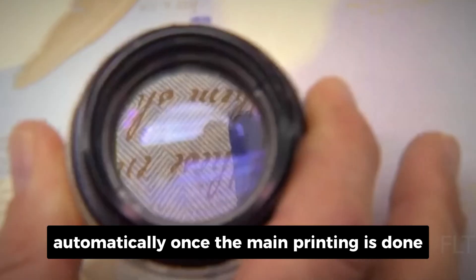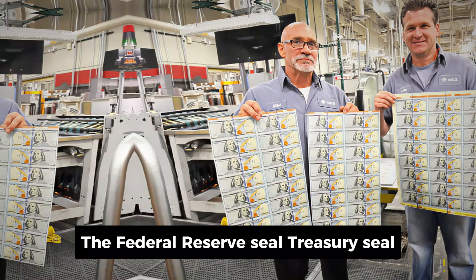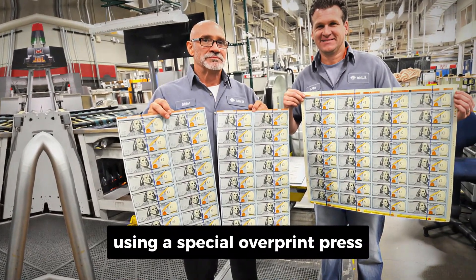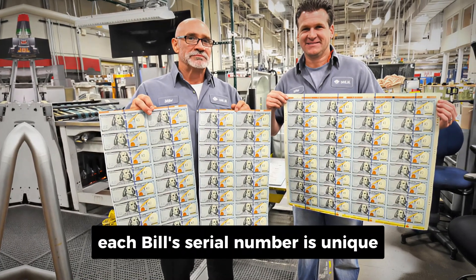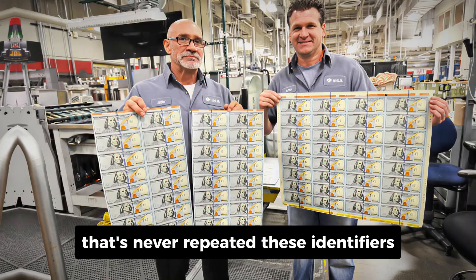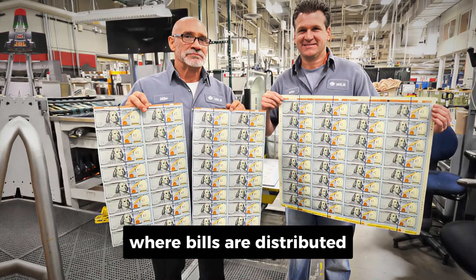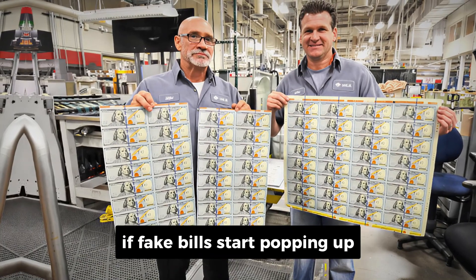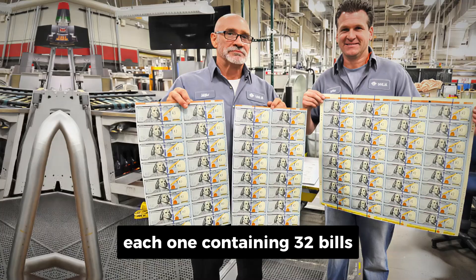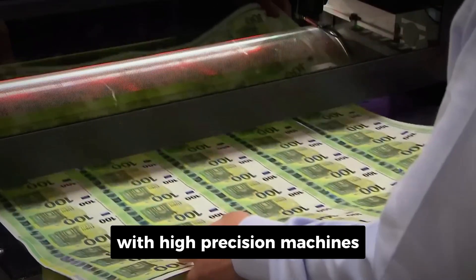Once the main printing is done, the bills go through additional stages. The Federal Reserve seal, Treasury seal, and serial numbers are printed separately using a special overprint press. Each bill's serial number is unique, combining letters and numbers to form an ID that's never repeated. These identifiers allow the government to track where bills are distributed, and they help detect counterfeit runs if fake bills start popping up. After printing, the sheets — each one containing 32 bills — are carefully cut into individual notes with high-precision machines.